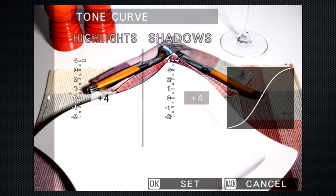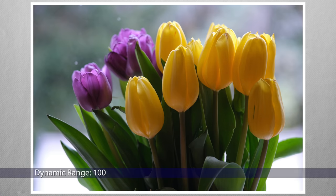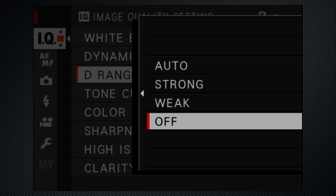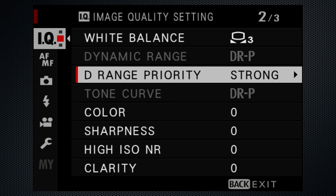There are more contrast adjustments possible with dynamic range, which is ISO dependent. Settings above 100 are available only with ISOs over 200. ISO 640 is required for DR 400. As you adjust ISO, there's an on-screen alert to tell you DR is being adjusted as you lower the ISO. There's no off setting — I assume 100 equates to off. At ISOs of 640 and above, the alternate D Range Priority is available, with auto, strong, and weak settings. Activating this dims out dynamic range, but activating dynamic range doesn't dim this out — that's anomalous behavior.